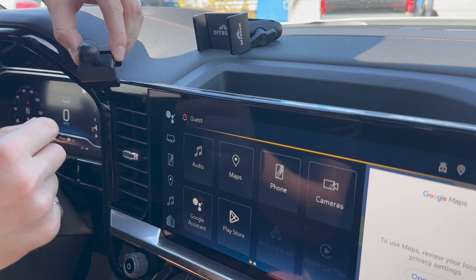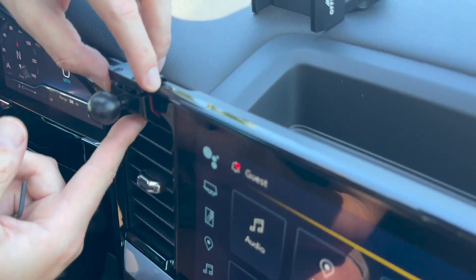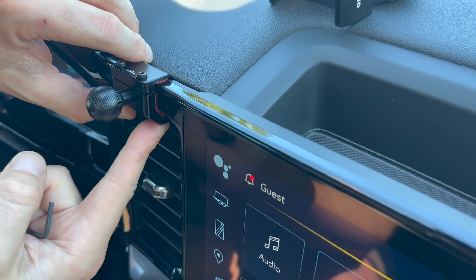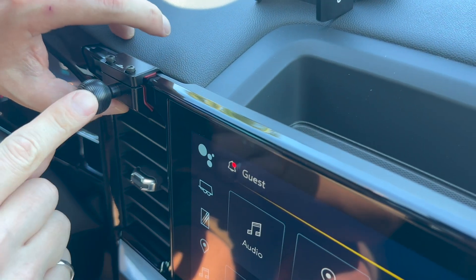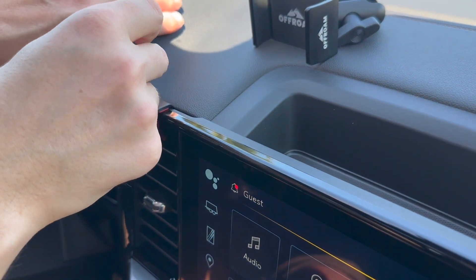The next step is to just slide it like this and make sure that the bottom goes and catches at the air vent lip. Using my thumb I'm going to prop it up, and the second step is to tighten the clamping screws.